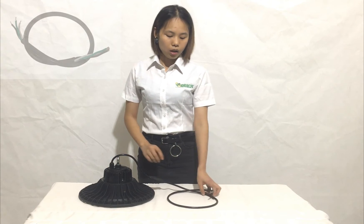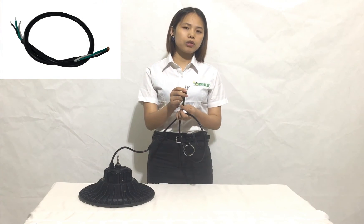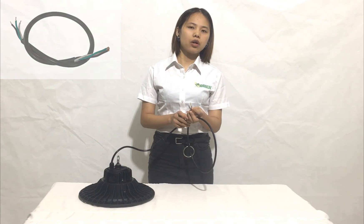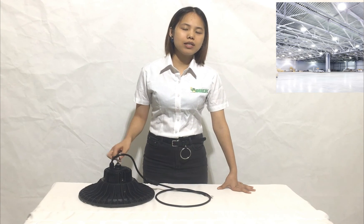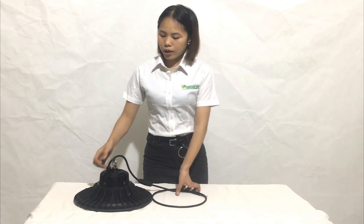You can see here the wires — we can produce different types of wires. No matter where you are from, we can produce the wires according to your country's standard. We focus on every corner and every detail of the fixture to make sure everything looks perfect.